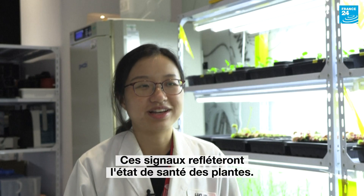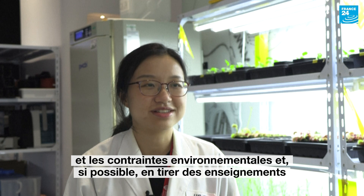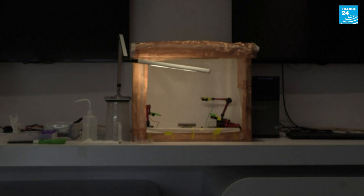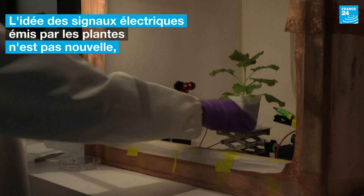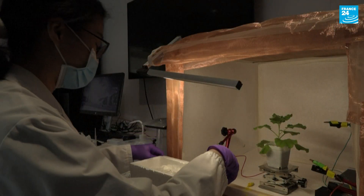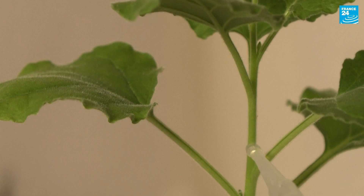These signals will reflect the health status of the plants. We hope to study the relationship of these signals and the environmental stresses, and hopefully this can instruct agricultural practice. We'll see you next time.